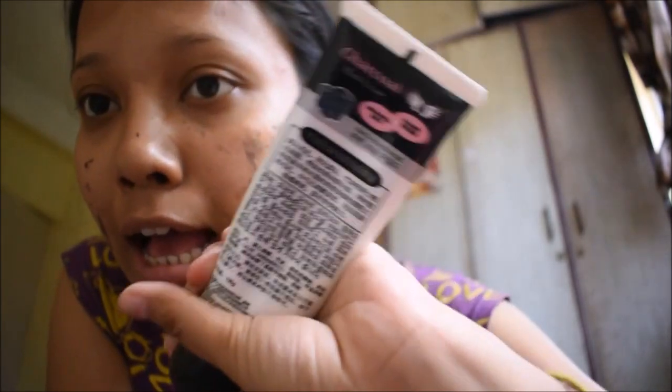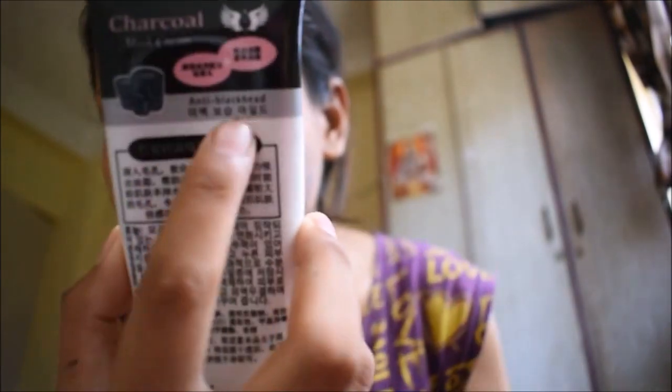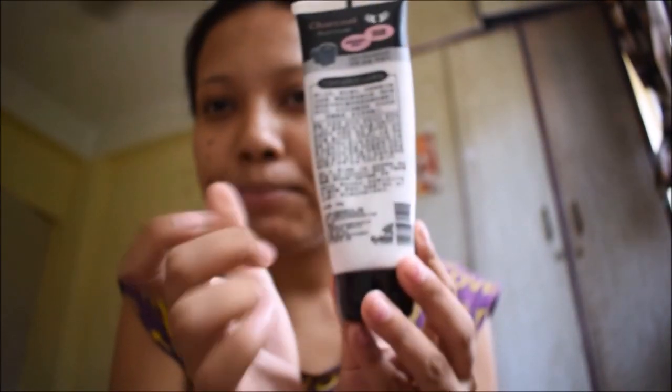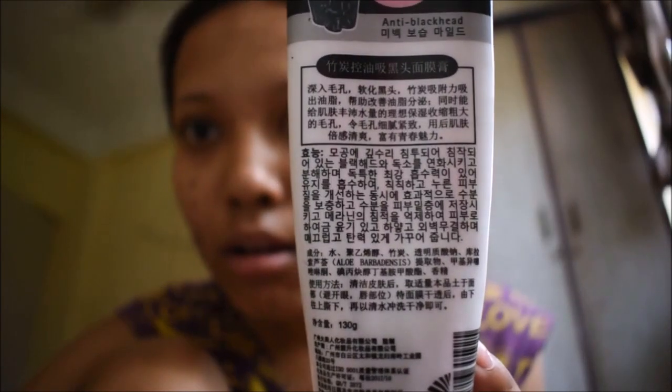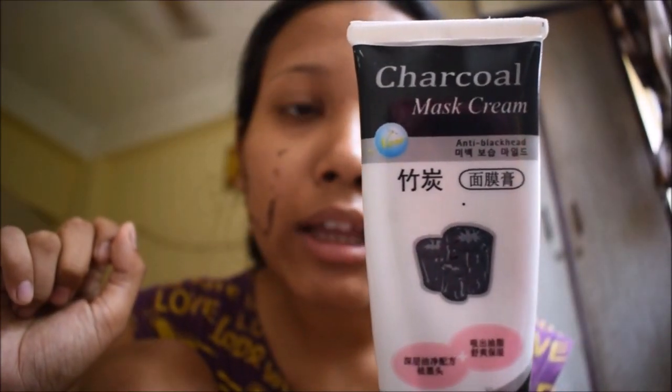It's a circle mask cream and it's a Korean brand. You can see it's anti-blackhead. Something is written right down here — I don't know, these are Korean characters. It's very effective and now I'm gonna tell you the benefits of it.